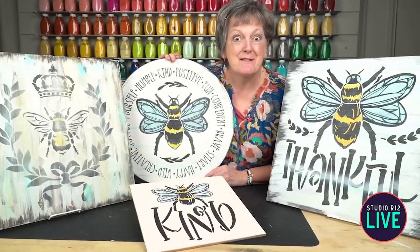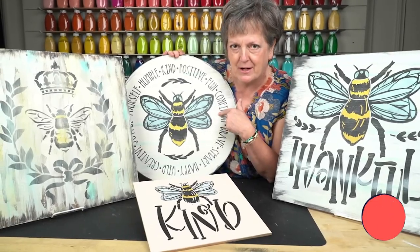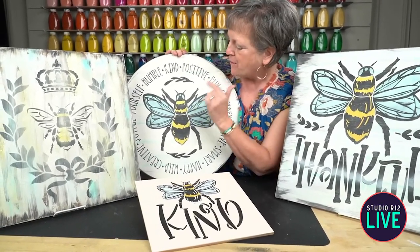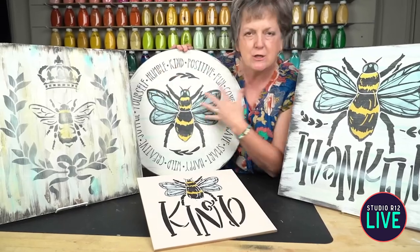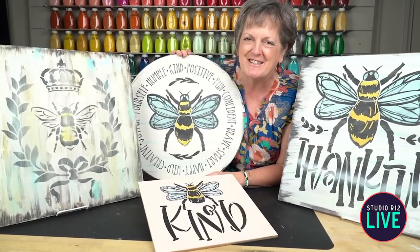Hey Stencil Fans, it's Patti with Studio R12. We are about to start our buzzworthy little project here. We've got some bees. I'm going to show you some of our other bee projects. We're going to mask in this lesson, do a two-part stencil, highlight, and do this streaky, cool, misty background. I think that you're going to learn so much.